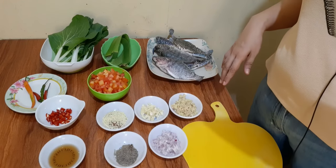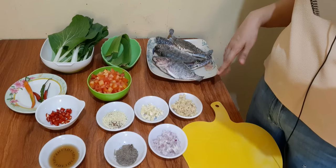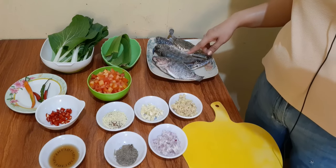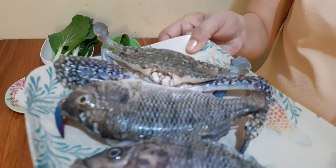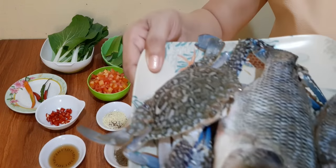Narito na ang ating mga ingredients ng ating sinanglay na tilapia. Meron tayo ditong dalawang pirasong tilapia. Nalinisan na natin yan at meron tayong isang pirasong crab.